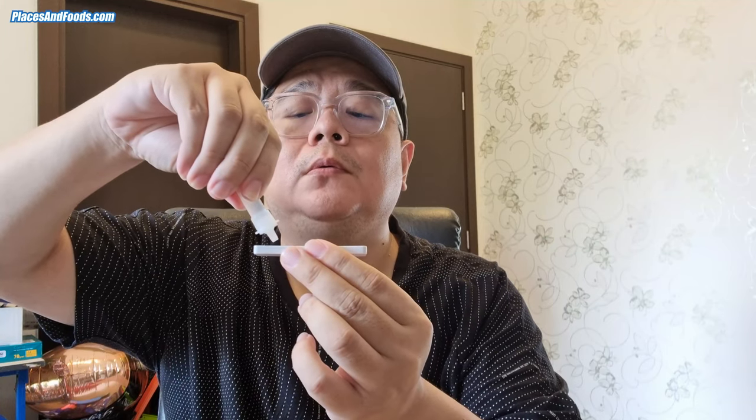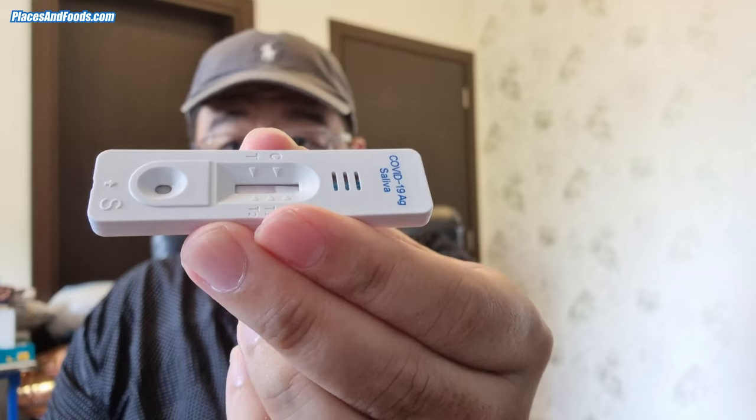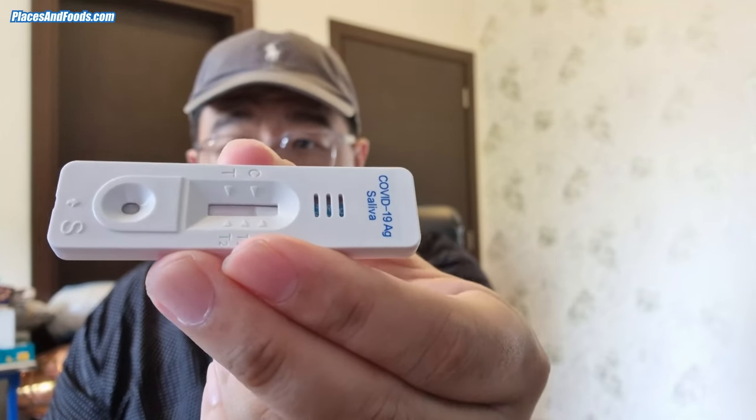So basically this is how it looks like. I need to put 4 drops to the hole, which I'm trying to do now. 1, 2, 3, 4. And now you can actually see it's moving. So I need to wait for 15 minutes.